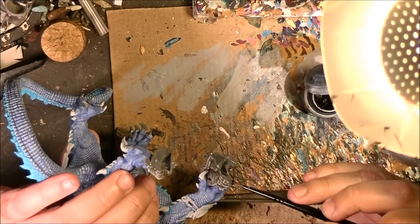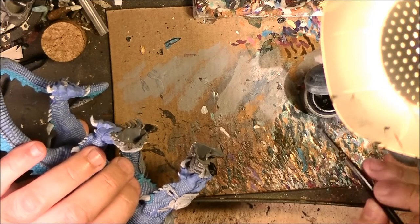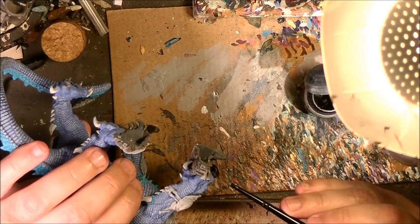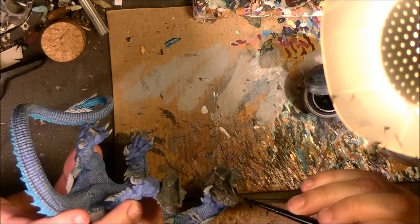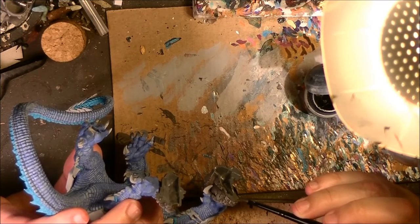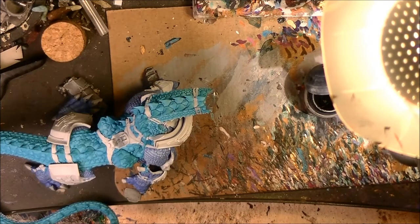I'm still using my base brush. It's a little bit damaged after all this painting. Try to use a big brush when doing big surfaces, because the brush can be damaged after a while. So I will keep doing that and I will be back. Now, once I am at that stage, what I will do next is I will start applying some washes, before doing the nails.